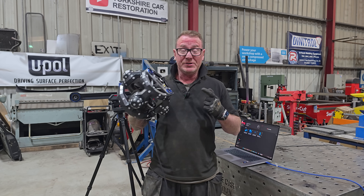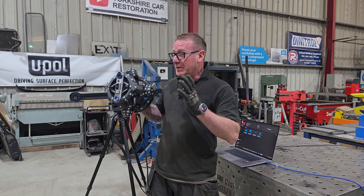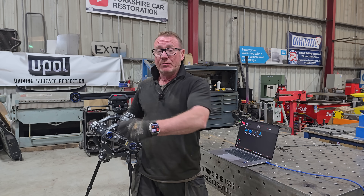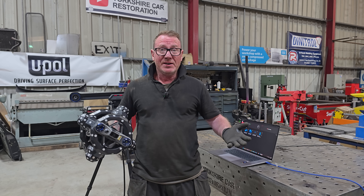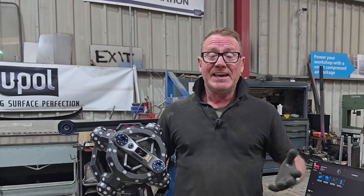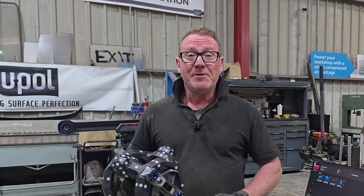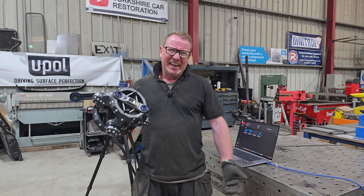That's it for the Revopoint Trackit today. I'm really looking forward to getting used to this software so we can put it into application. For example, if we've got a bit of trim on one side that's missing on the other, we can take that trim, scan it, replicate it, mirror it, and make a new one. The list is endless, so keep your eyes out for when I do learn this software — because today I haven't a clue. We'll catch you in the next one.